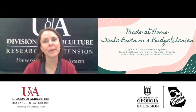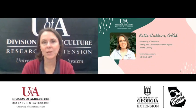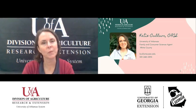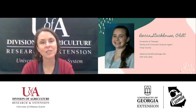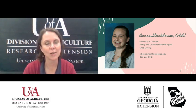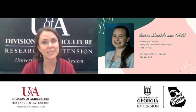Hi, welcome to Made at Home Taste Buds on a Budget Series. I'm Katie Colum, the Family Consumer Science Agent in White County with the University of Arkansas Cooperative Extension Service. Also joining is Becca Stackhouse, the Family Consumer Science Agent in Crisp County with the University of Georgia. Together we're bringing you this Made at Home Taste Buds on a Budget Series.